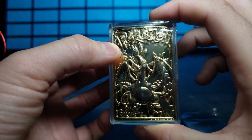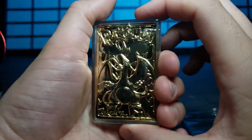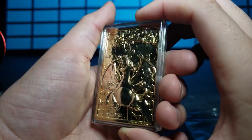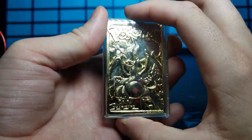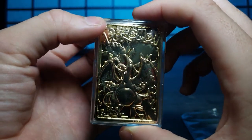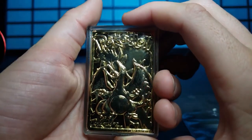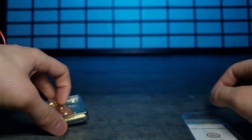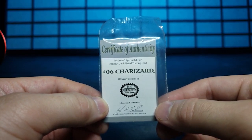The best practice is to not take it out of its case because you can discolor these - I've seen other ones that are pretty discolored from being handled a lot as kids. This is really pretty. I was really sad when I realized I lost my other ones. Isn't this so cool - it's like a piece of time right here. Let me know in the comments if you've ever got one of these. Let's look at this certificate - 'Certificate of Authenticity, Pokemon Special Edition, 23 Karat Gold Plated Trading Card, Number Six Charizard, officially licensed by Nintendo.'